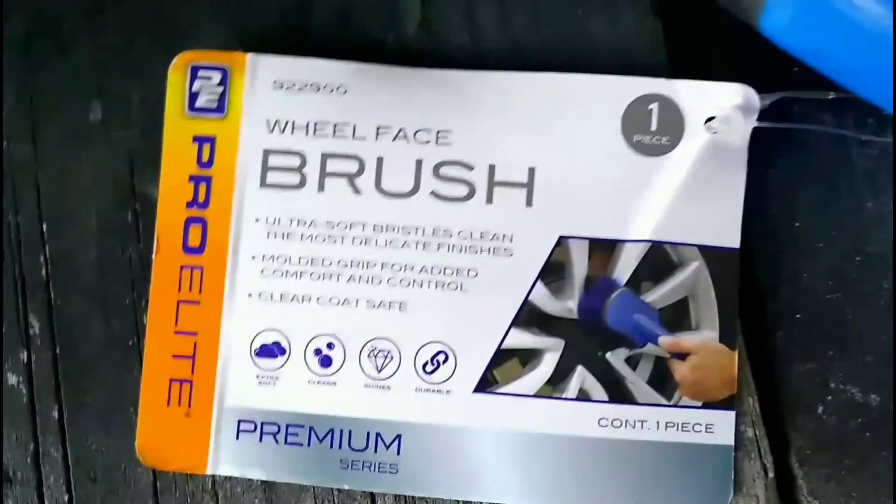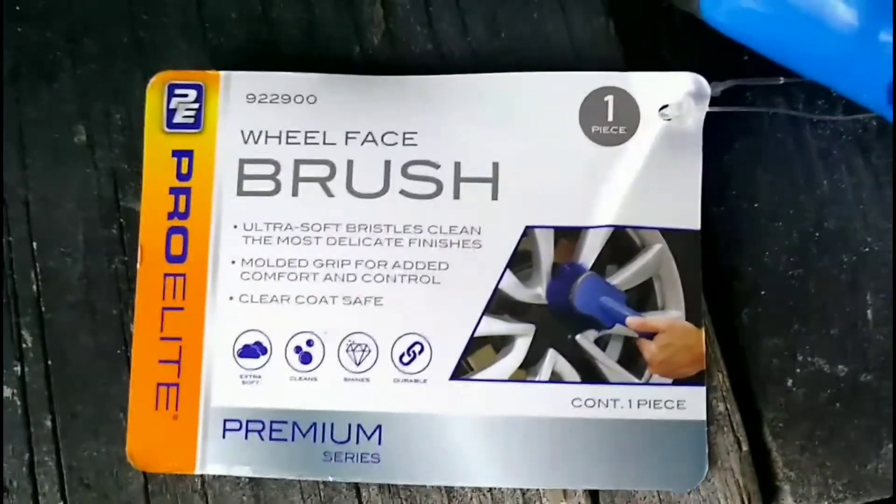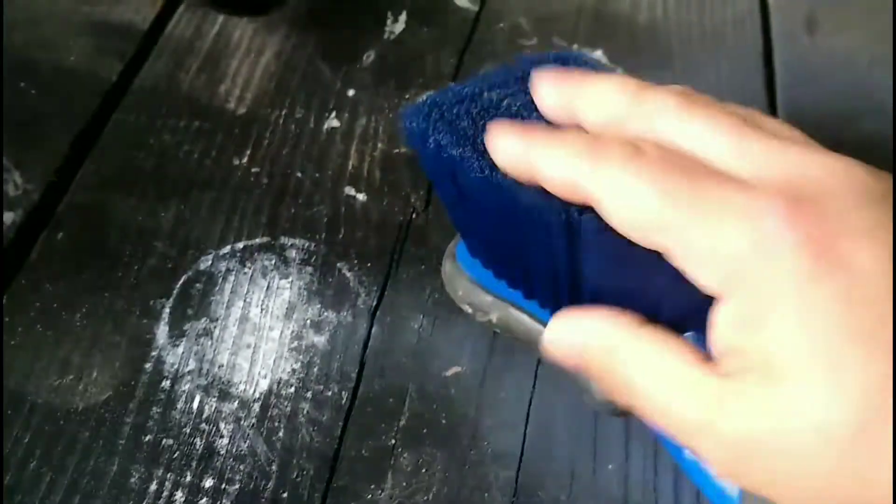Look at this wheel face brush from AutoZone. It's designed and marketed to be a soft, long-bristle wheel brush, but I find that it's too weak to do any real damage on your wheels to clean them or get brake dust off of there.